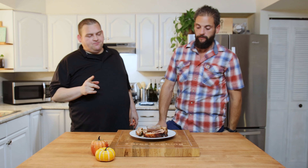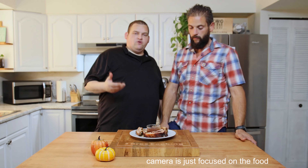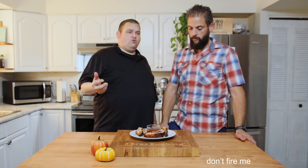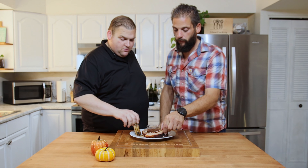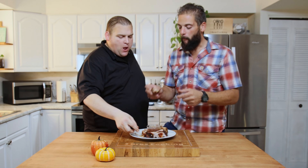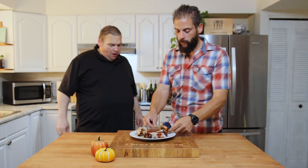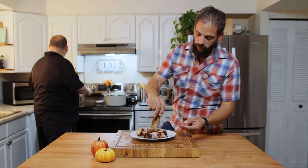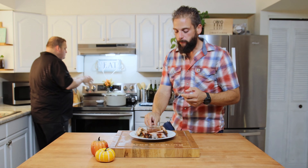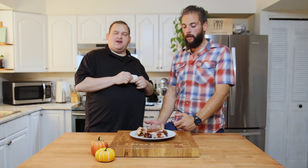All right, we're going to let these cool down just a bit, get them cut up, and we're going to try these. So there you have it — we have our barbecue, our crock pot, and our oven. I'm going to take a little bite here. The crock pot does have a good flavor, it really is very tender. A little extra barbecue sauce. The oven is great too.